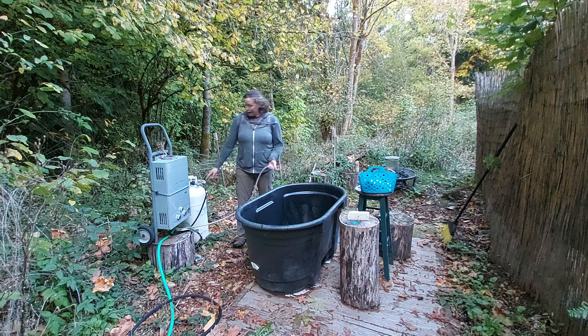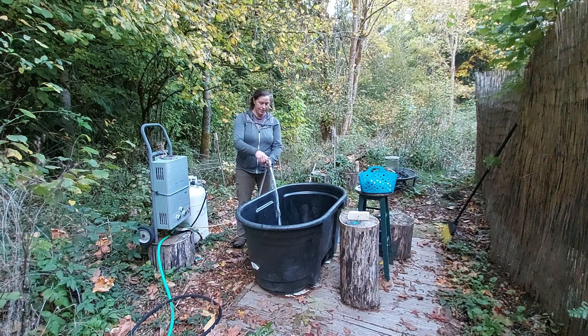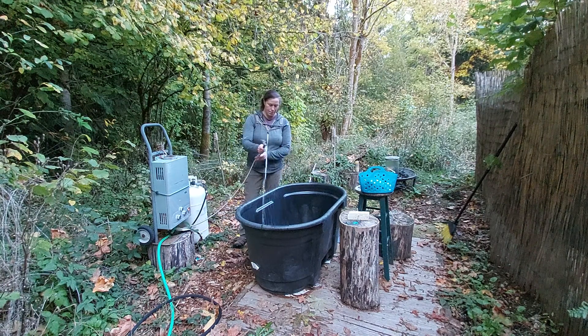So it's super easy. I have it hooked up to the propane tank. I have my little hose, turn it on — I've got water.